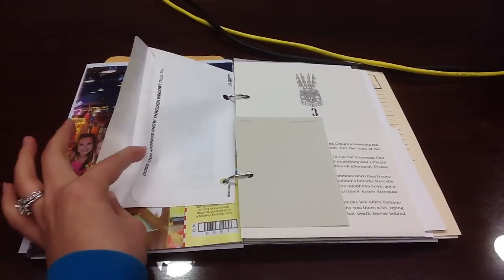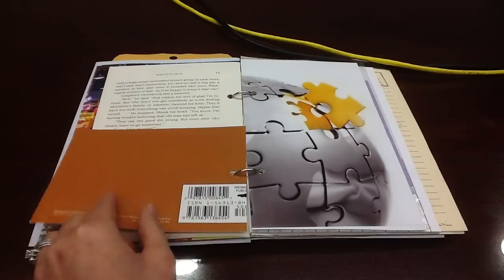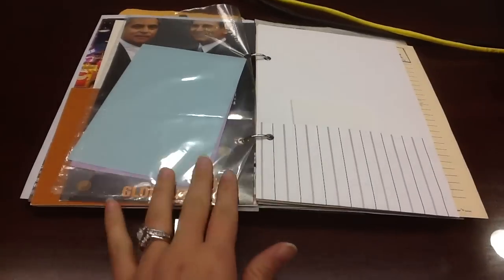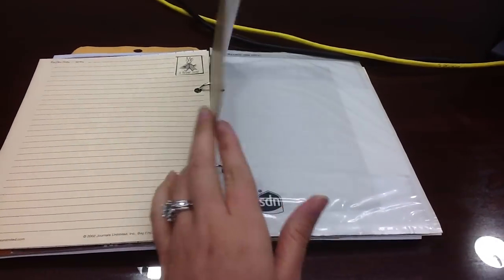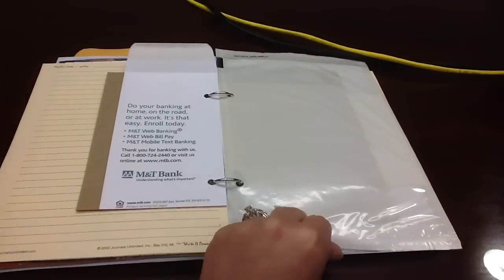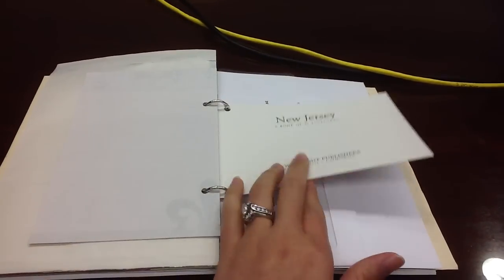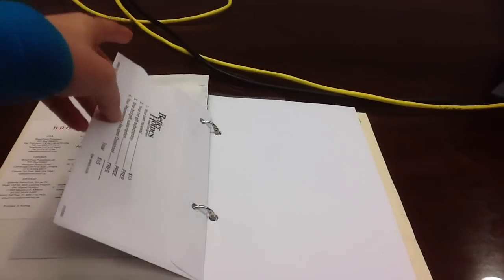Here's another envelope. Here's another pocket, and I included some index cards. Here's another page with a pocket. Here's another pocket, and this is a UPS shipping bag.